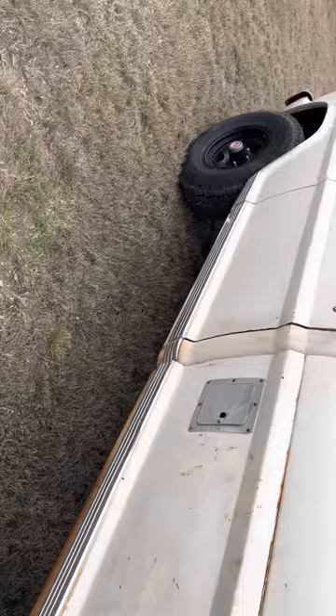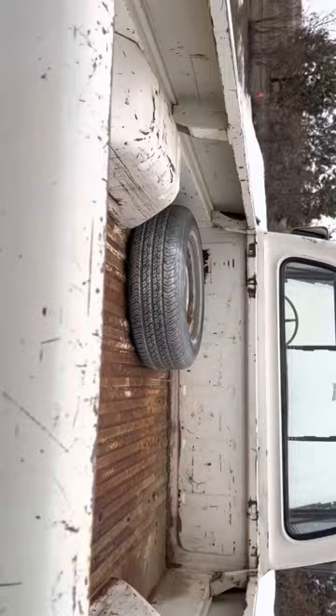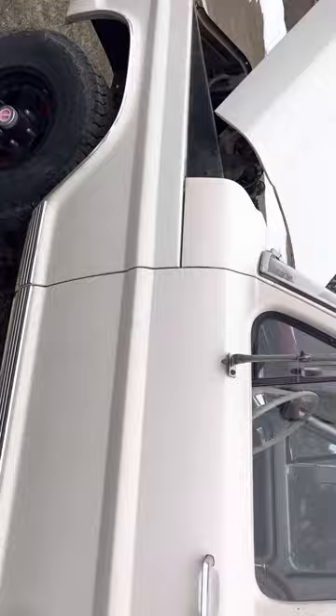We got these black rims for it, and then we got some stock 15s for it — these are actually 16s. Alright, let's start it off here. We need to go for a drive.